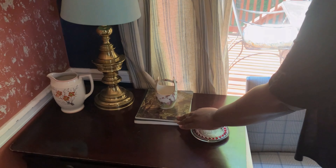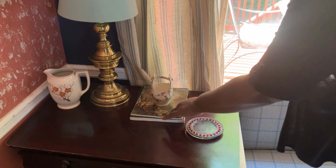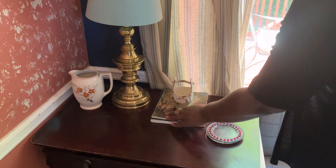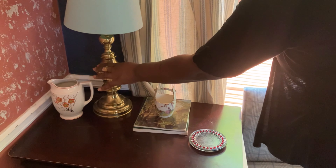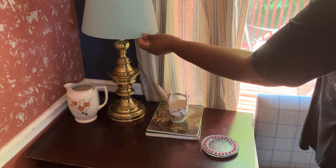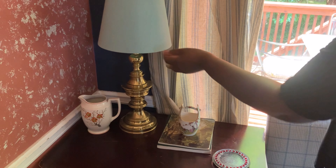I also have some garden books sitting here — also thrifted — and then these two chinoiserie pieces, also thrifted. My golden lamp was thrifted and the lamp shades were from Ross many years ago.